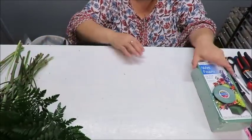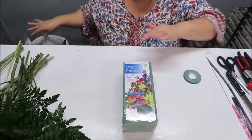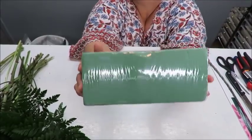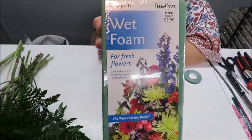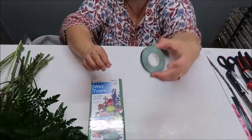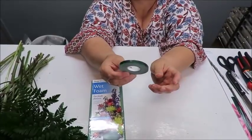I'm going to be using wet foam, also called oasis. This is just a brick, and it's the type you need for fresh flowers — it says so right on it. Make sure it says 'for fresh flowers.' Don't get regular styrofoam; you need one that absorbs water.